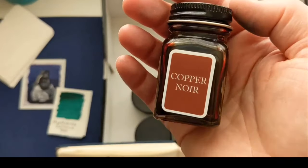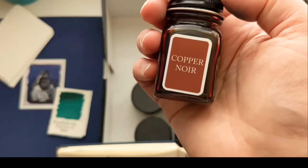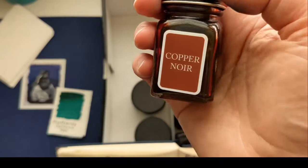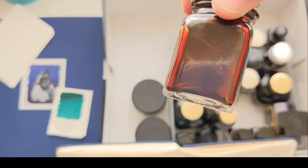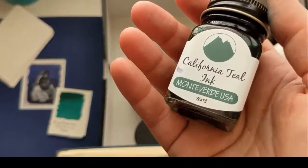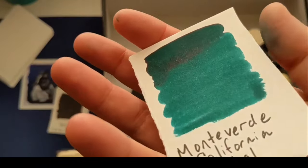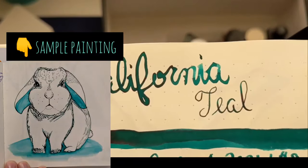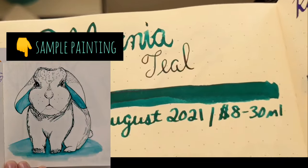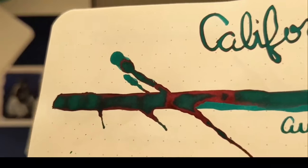I just realized I didn't show you the Copper Noir, so that's the Copper Noir bottle. They don't really put a ton of effort into the bottles — that sticker's off center — but the color is stunning. And this is the next one: California Teal ink in that same bottle. Writing sample done in August, $8 for 30 ml. Look at that shading! I wrote with this all December for Christmas because look at that red and green. Is that not like the most Christmas color?